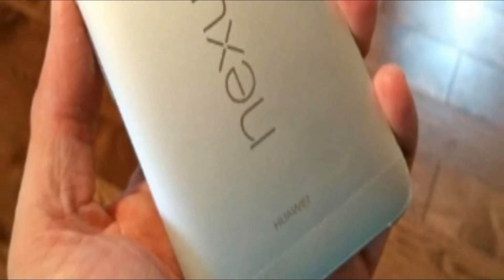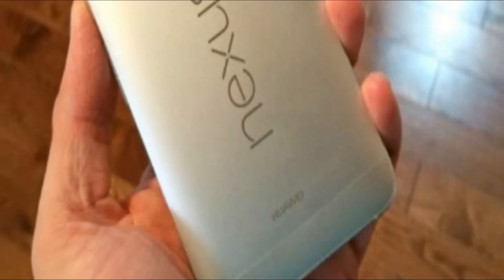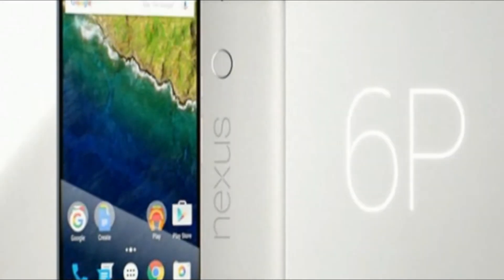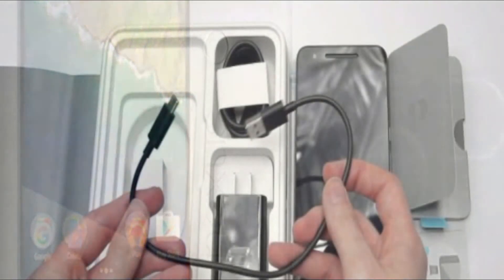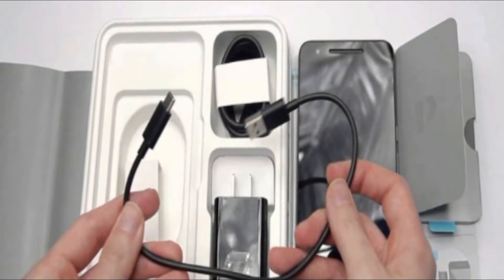This is a pretty big deal, because most people probably have several standard USB wall chargers in their possession. Therefore, the latter cable ensures that the existing set of wall chargers you have aren't made obsolete.